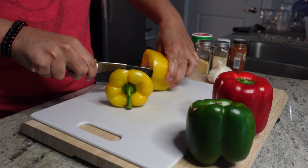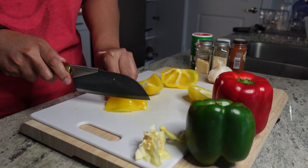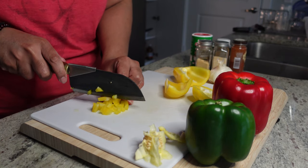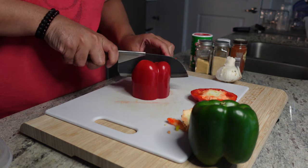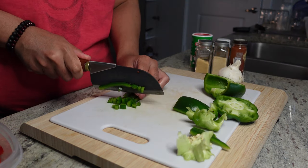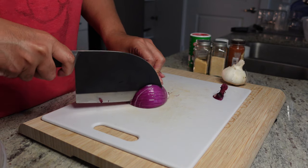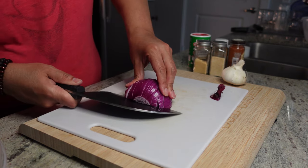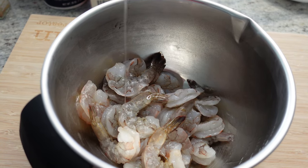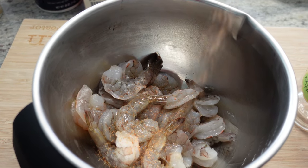First thing we'll do is a little prep work. We got assorted colored bell peppers — they do have different flavors, so it not only serves as a dazzle of color but it's functional as well. I'm using about a fourth of a cup of each pepper. Then we got ourselves a purple onion — I'm gonna use about a half a cup of chopped onion. And here we got our shrimp: deveined, washed, and I pulled the tail off most of them, leaving a few on for flavor.